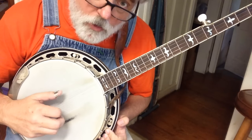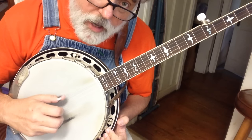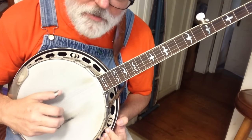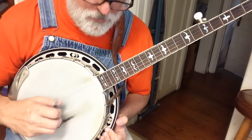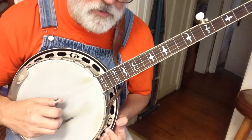Today we're going to add — so if this is walking, today we're going to add a little chewing gum. Three pinch, four pinch, roll. Three pinch, four pinch, roll.